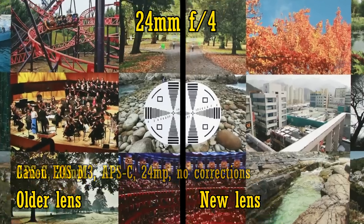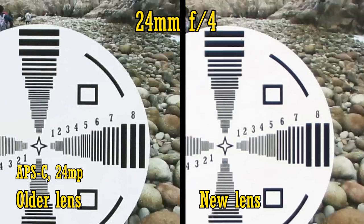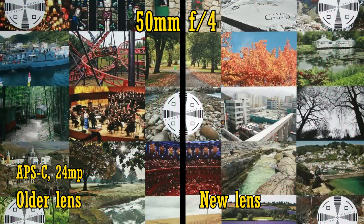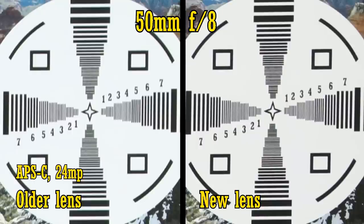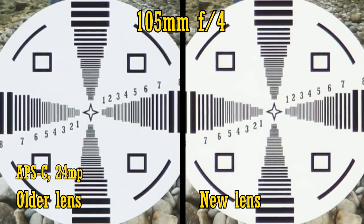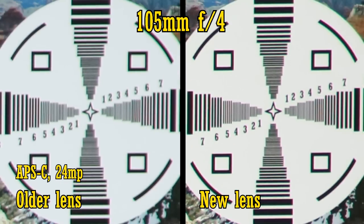In this case on my 24MP Canon EOS M3 camera. It's a similar story, except magnified by the tighter APS-C sensor. The original lens I found to be slightly sharper at 24mm in the middle and in the corners. At 50mm, the old lens is a bit sharper in the middle of the image, but in the corners the new lens has a small advantage. At 105mm, it's the same story — the old lens is a touch sharper in the middle, but the new lens is definitely sharper in the corners. Chromatic aberration is comparable.